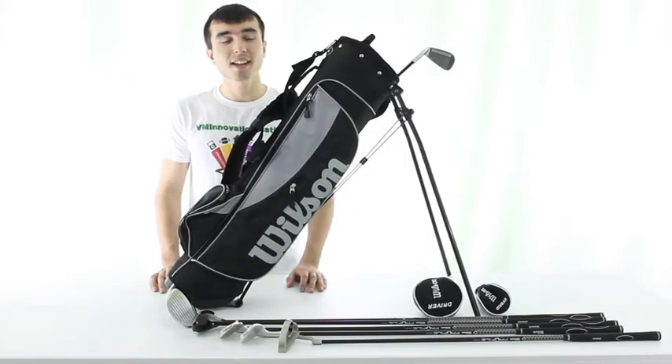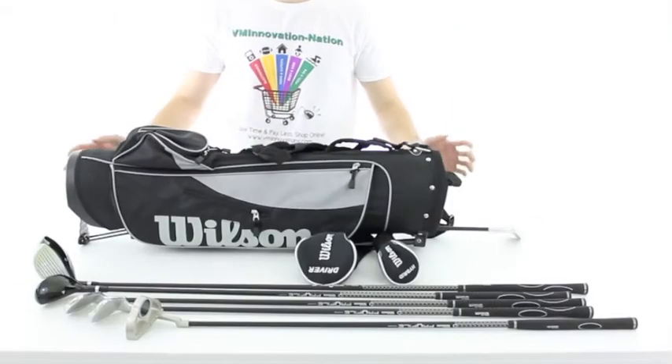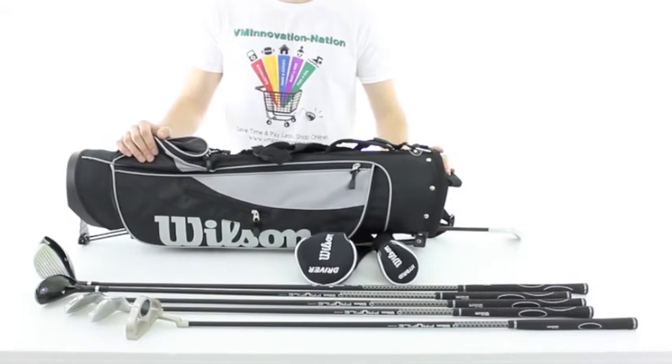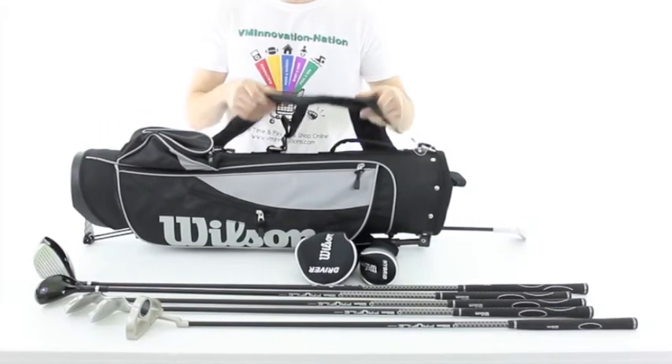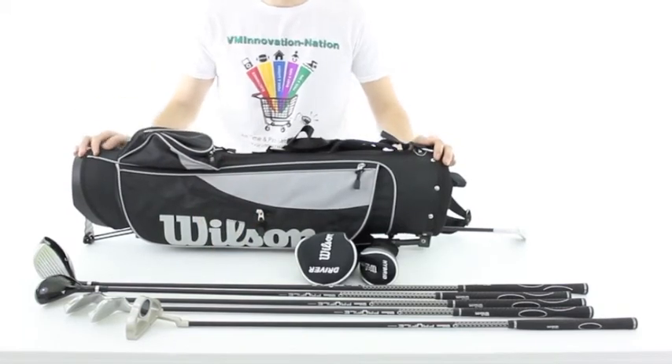Hi, I'm Kush here with VMInnovations and today I'd like to show you the Wilson Profile Junior Club Set. This set comes with everything you'll need to hit the links. It comes with this cool black and grey bag that has a comfortable backpack style shoulder strap and all the clubs that are ready to use right out of the box. With this set you'll get a driver,